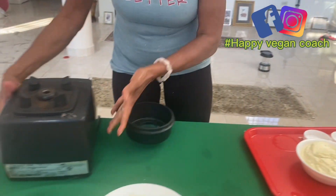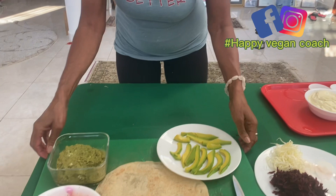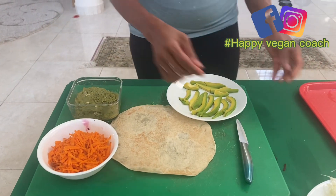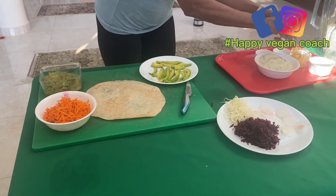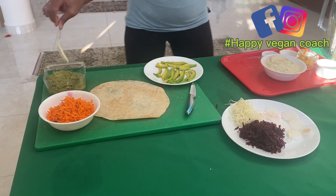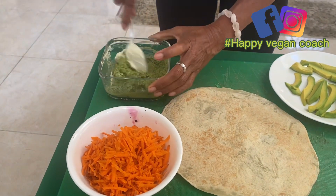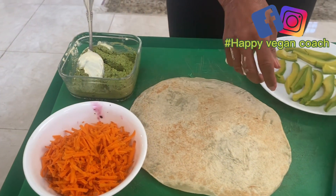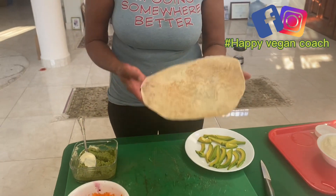So now we're going to be making a wrap. We have a pesto here. Usually I do this on a collard green sheet, or on a nori wrap, or on a pita bread. I'm in Haiti and I don't have anything else, so I'm using this.